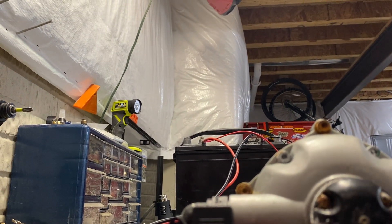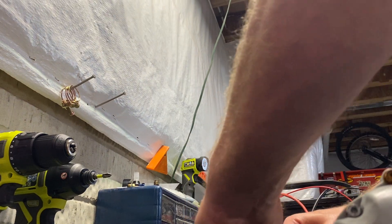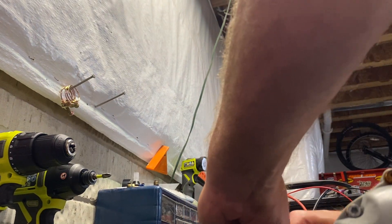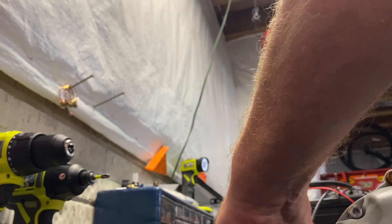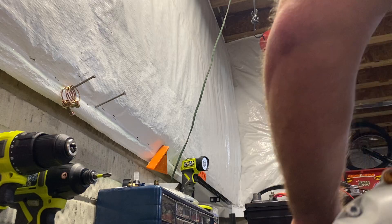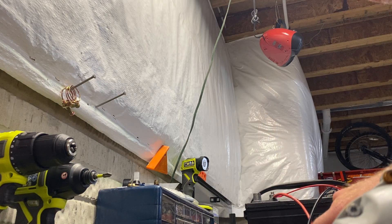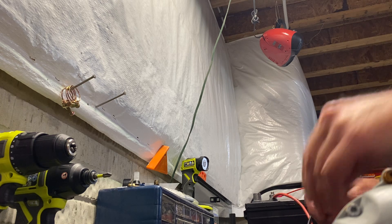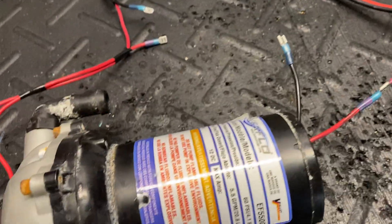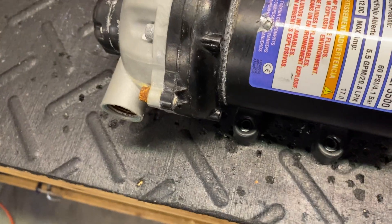Now I'm going to unplug the factory wiring and jump just the pump motor itself directly to the battery — bypassing the pressure switch and pump head wiring harness — and you'll see that the pump motor will actually fire up and run. Keep in mind this pump was not taken care of quite as well as the Delavan. Watch and listen.